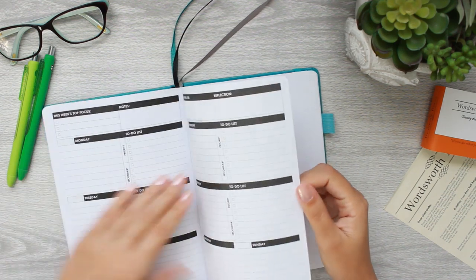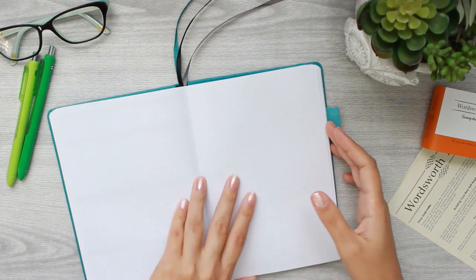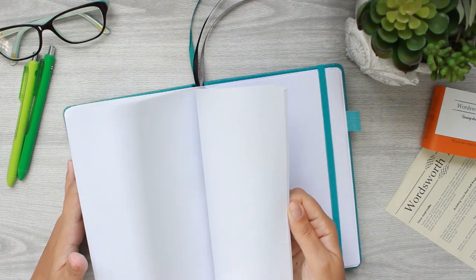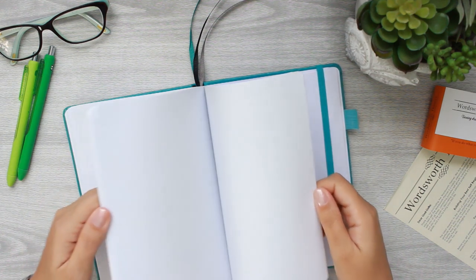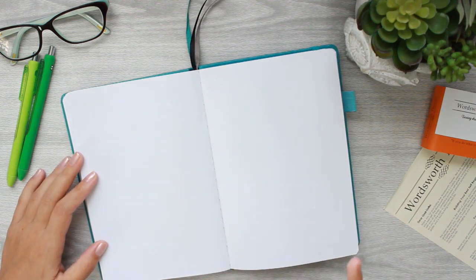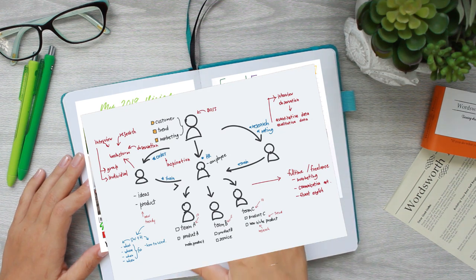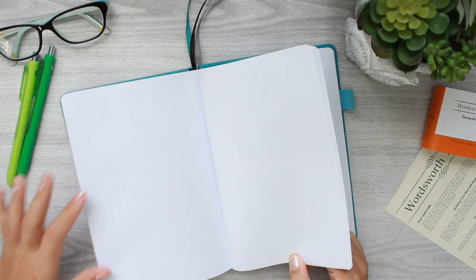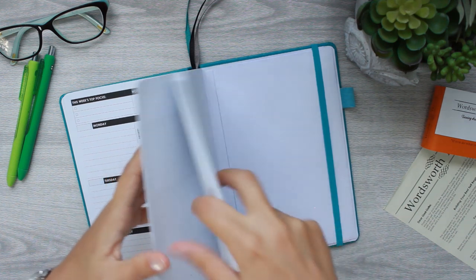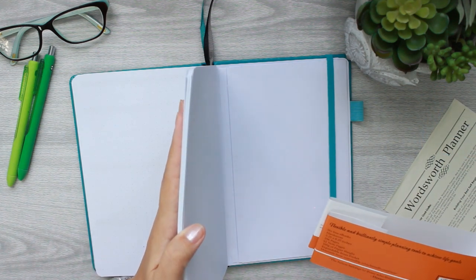All the way in the back of the book after your final week, you have dot grid note pages — several of them. Then in the very back there are completely blank pages, great for vision boards, focus wheels, or brain downloads. There is a hefty amount of them — it actually says there are 62 note pages total, which is a pretty good amount for your whole year.